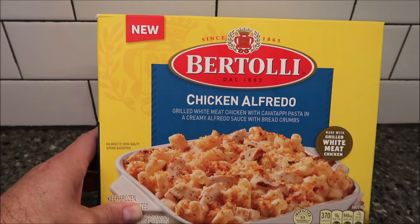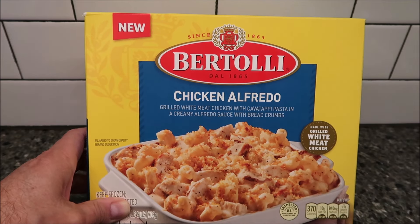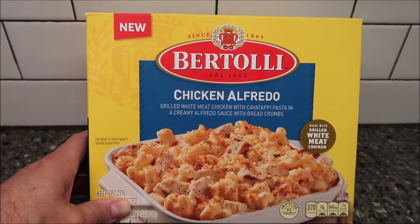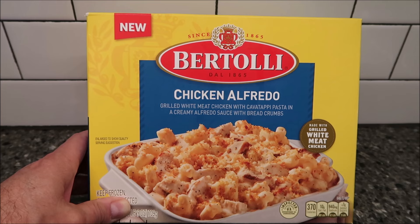Hey guys, welcome to another lunch hour review. Today I'm going to try one of these new Bertolli meals. This one is the chicken alfredo — grilled white meat chicken with cavatappi pasta and a creamy alfredo sauce with breadcrumbs.